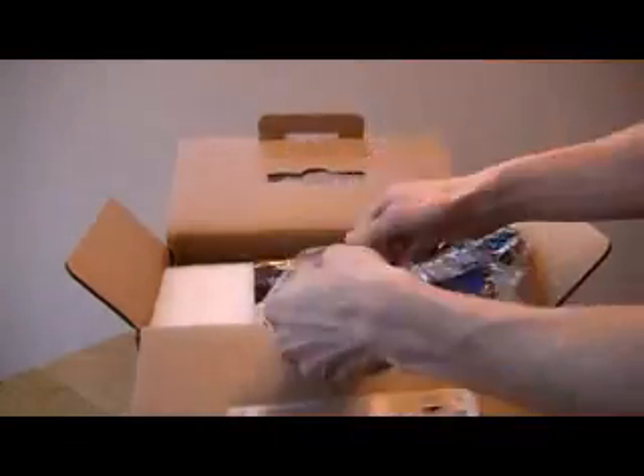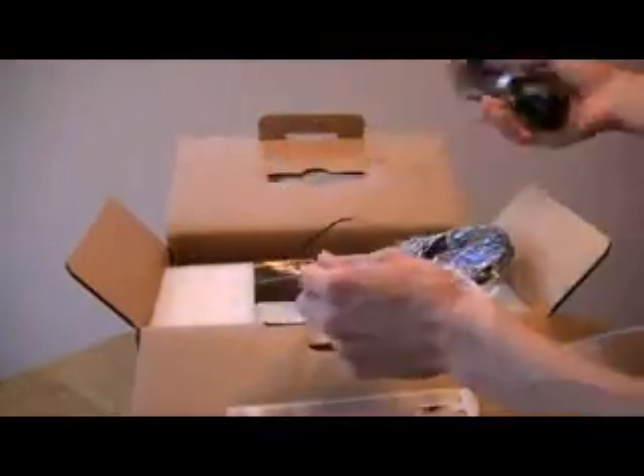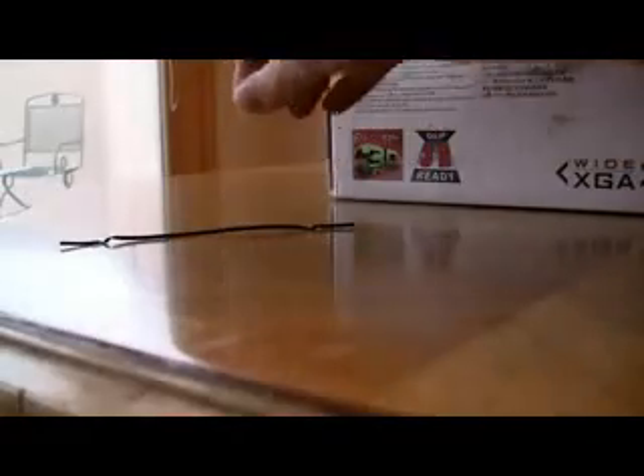This accessory has been packaged in a resealable bag. It even comes with an extra-long twisty tie. Let's keep it safe.